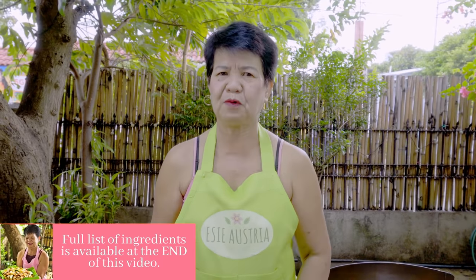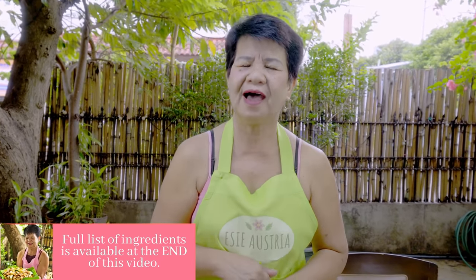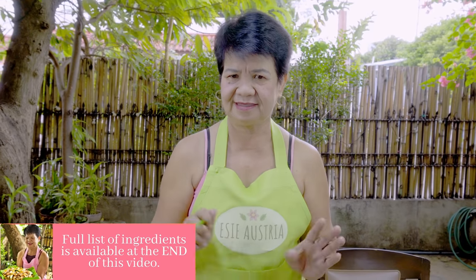Hello! Narito na naman si Mami Essie para ipagluto kayo ng masarap na fishball. Pwede pong pangmirienda at pwede ding pangulam. Narito po ang ating mga kakaillangang sangkap.